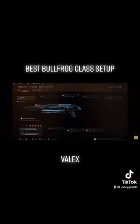There you go — this is the new best class setup for the Bullfrog after the updates in Warzone Season 4. If you find this class setup useful in the gameplay, make sure to leave a like on the video, subscribe to the channel, and turn on the bell. Thank you for the support, enjoy the gameplay, peace out.